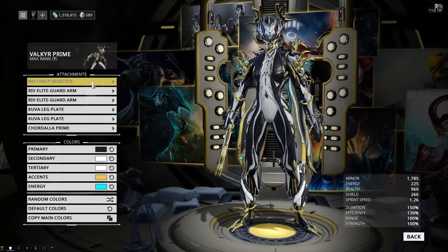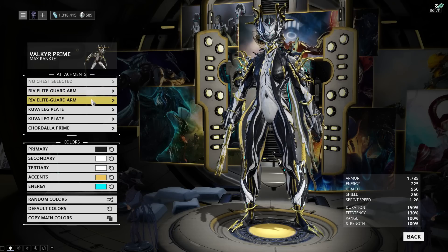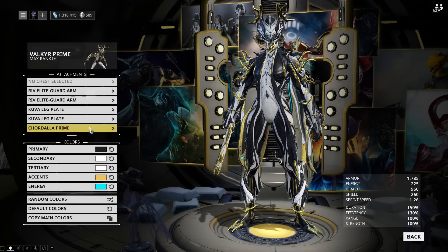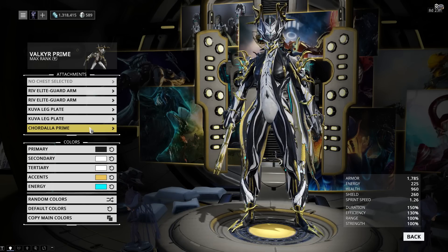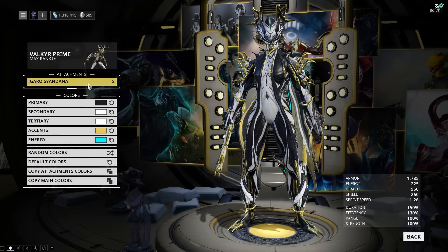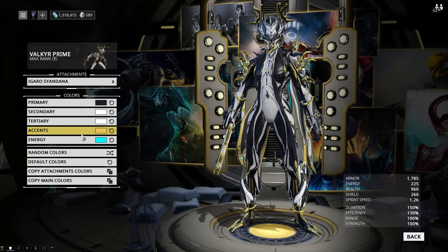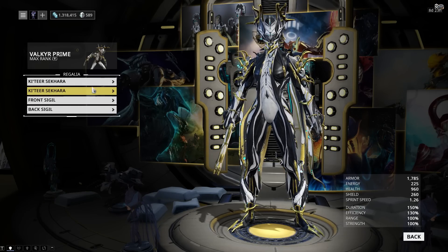For Valkyr, I'm not using the chest piece because it just doesn't look very nice. I'm using Rivalid guards on both arms, Kuva leg plates on both legs, and of course the Kordala Prime, which is a Valkyr-specific accessory. I've just copied the colors from the warframe onto the accessory, so there is no change there. This is one of the few warframes where I don't use the cloak, because I think the Igaro siandana fits Valkyr Prime much better — and the colors are the same, so you can just copy over the main or attachment colors.